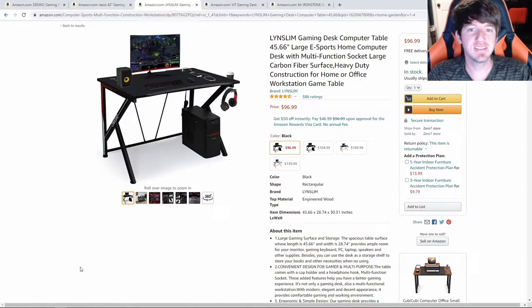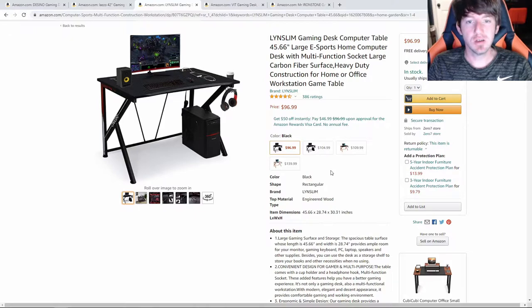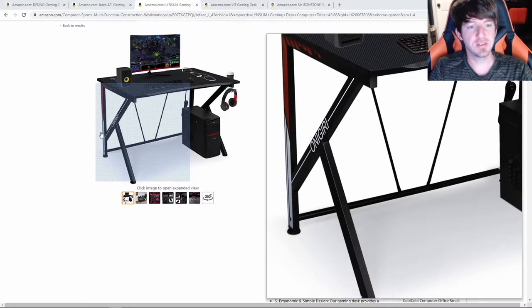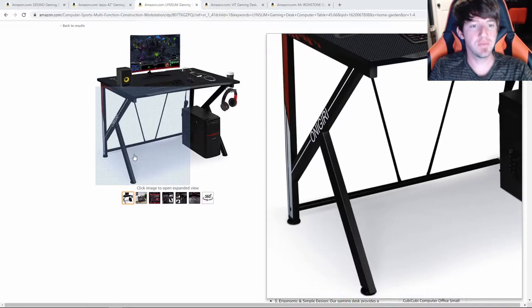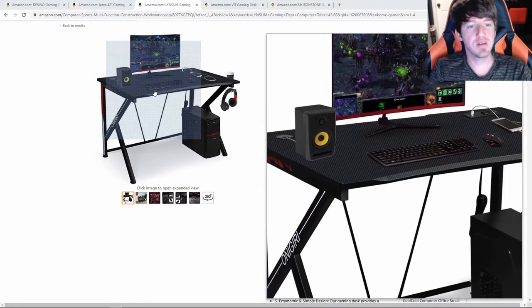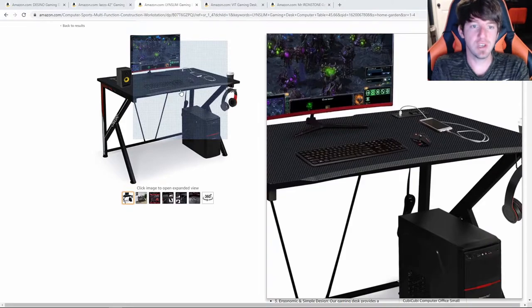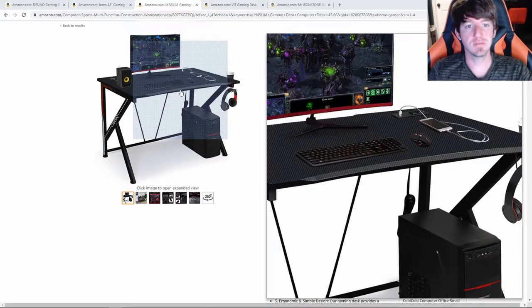The next desk we are going to be looking at is the Linslim Gaming Desk. This is another compact gaming desk — it's not that long, but it does have quite a few features. The colors it comes in are black, black and red, orange and black, and orange and silver. Note that if you get a color other than black, the price goes up a little. The frame is a very sturdy K-shaped steel tube design and it can support up to 400 pounds. The top is made from MDF with a carbon fiber texture, and the front has a curved surface so you don't get that hard edge when you rest your arms on the desk.